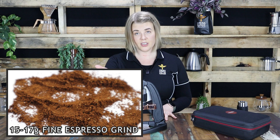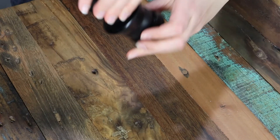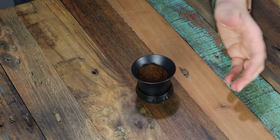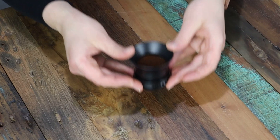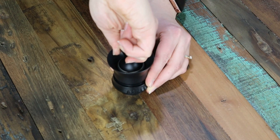Placing the funnel on top of our portafilter and then pouring our ground coffee straight in. Now we're going to keep the funnel in place and tap it on the bench to collapse the coffee — this just eliminates any large air pockets that may be underneath the coffee that can cause an uneven extraction, and it also gives you a more level surface to be tamping. So using our tamper we're going to compress the grinds down — nothing too excessive, we just want a level clean looking tamp. After removing the funnel we're going to be placing our shower screen on top.